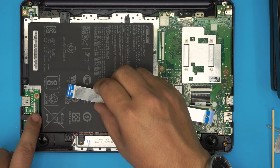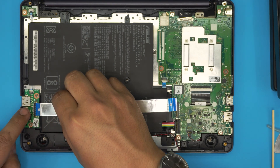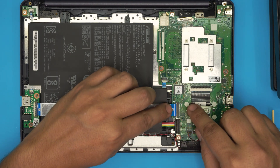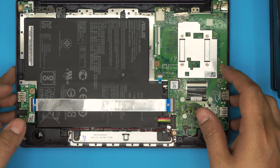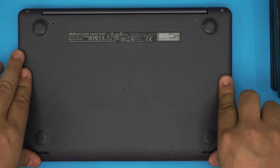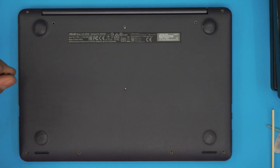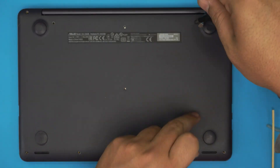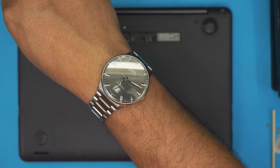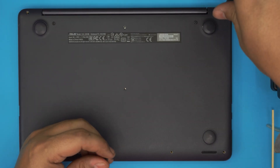Grab the bridge cable, make sure the lock is in the open position, then slide the flex cable underneath and lock it down. Do the same on the other side — open, slide, and lock. Finally, place the bottom cover back on top and squeeze the corners down, working along the front end and sides until everything snaps in. Then put all the screws back in.